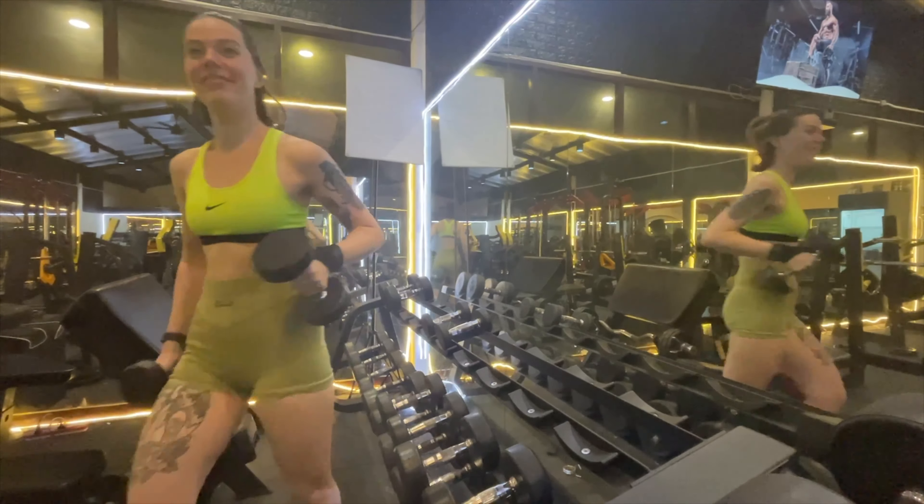We've got our dumbbells — five kilogram dumbbells for each arm — and we're going to do some weighted lunges now. We'll do three sets of these each as well. Jo is going to start first.